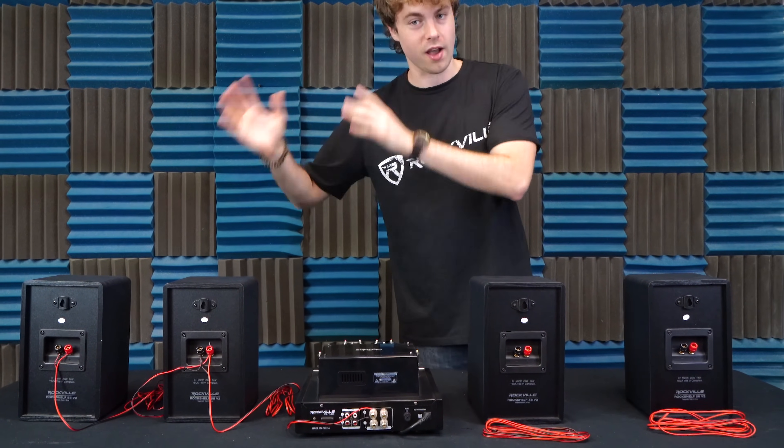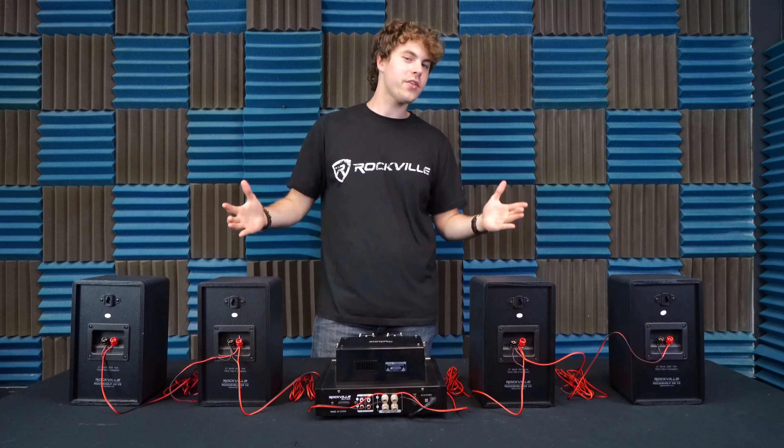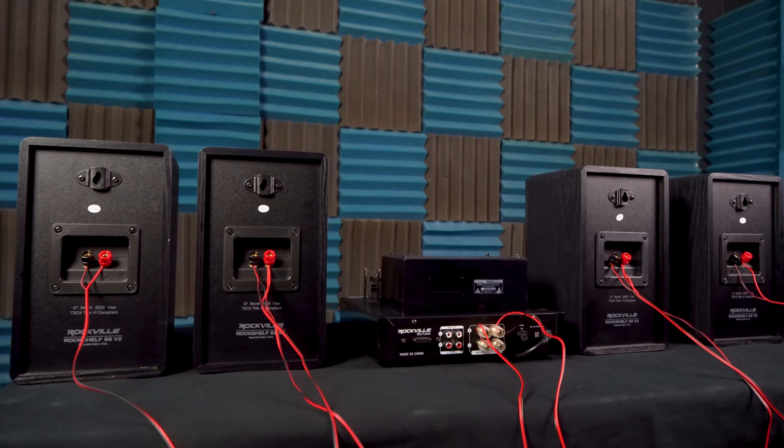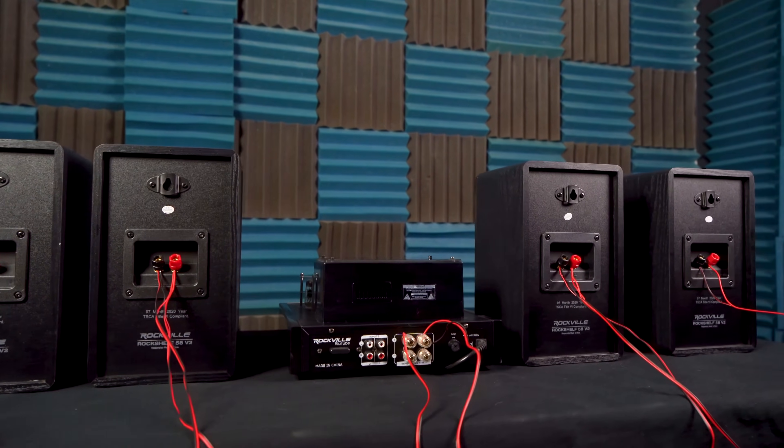For the right side of speakers, we're going to be doing the same exact thing as we did on the other side. And there you have it — that's all there is to parallel wiring your stereo system. Hopefully this showed you guys how easy it is.